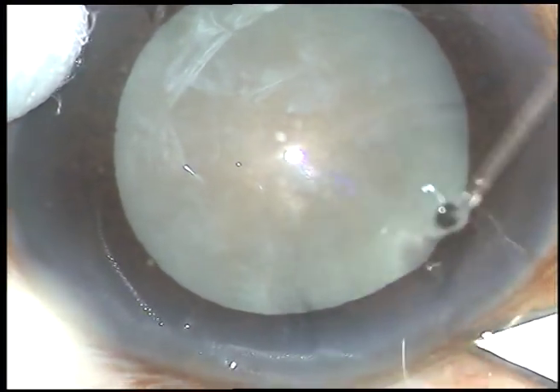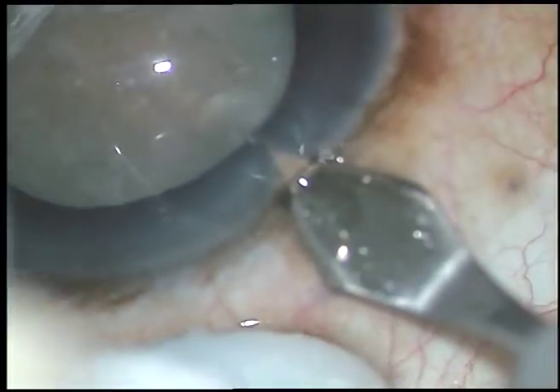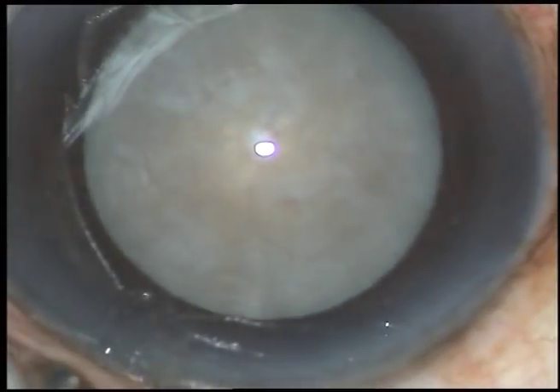Dear colleagues, this is a hard white cataract. Nuclear sclerosis in this case is, I think, grade 4. I have taken up this case for surgery. Let us watch the surgical steps.